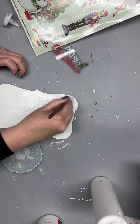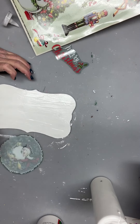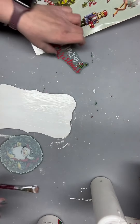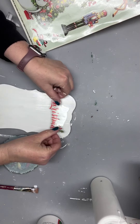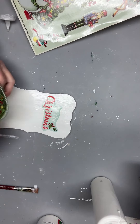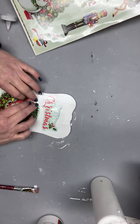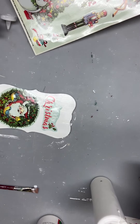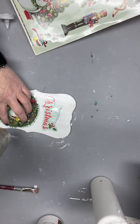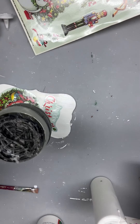So we will mod podge this down. I will go over the entire surface because I want to have the same sheen on here all the way around. This will act like a glue for it. Come back in here and pull it down a little bit — what's nice about this is you'll be able to slide it around with the cling; it won't be stuck in place just yet.